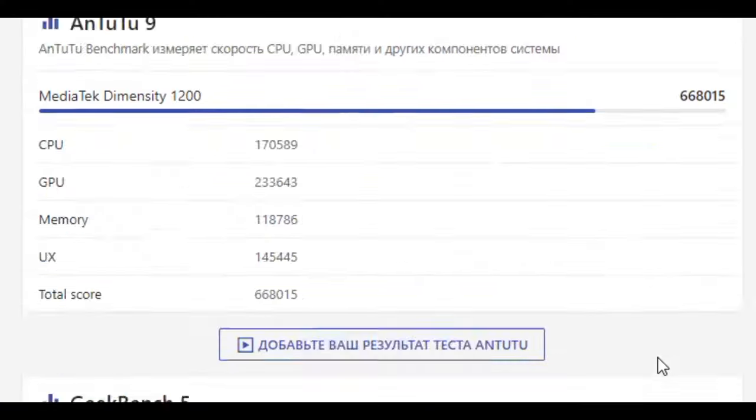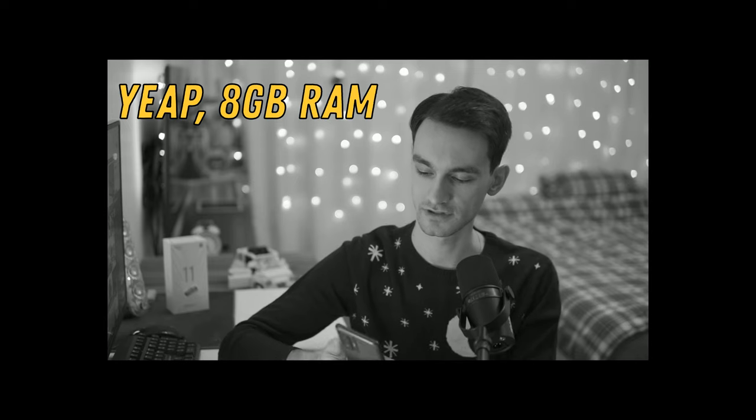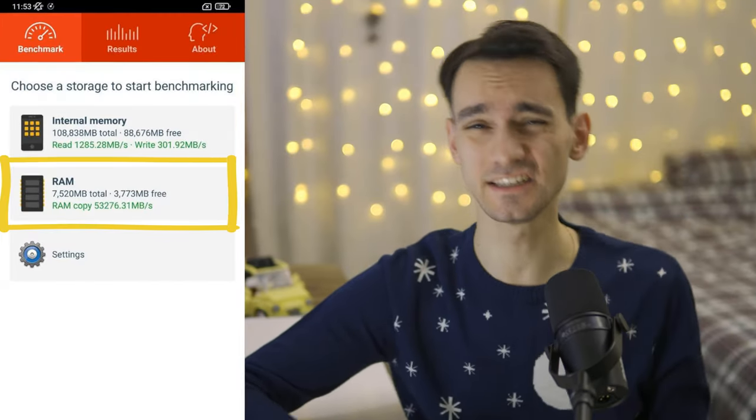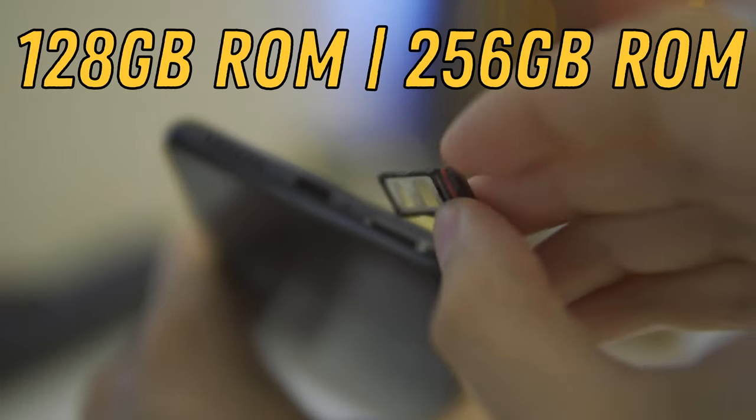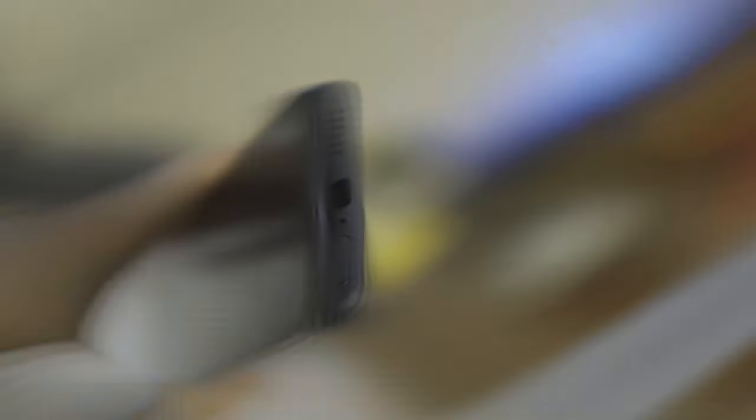The processor specifications actually do support 4K 60fps video shooting. RAM in the 11T is very good — Xiaomi installed 8 gigabytes. In the speed test, this memory achieves 53,000 megabytes per second, which is a lot. My Realme achieves 47,000 MB/s, so 11T's RAM speed is great for this price. The record holder, Asus Zenfone 8, scored 57,000 MB/s. There are two internal storage options: 128GB and 256GB. The slot is only for two SIM cards with no microSD, so decide upfront how much storage you need.